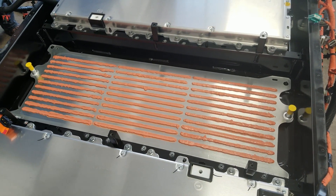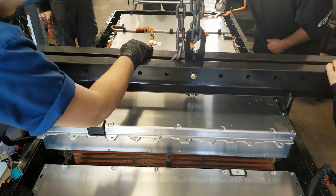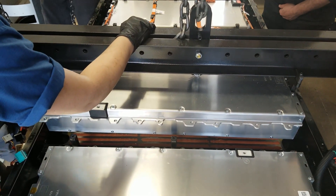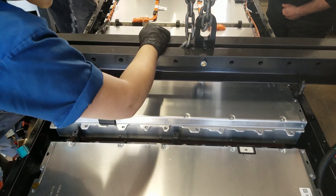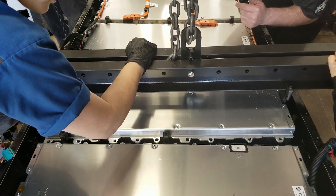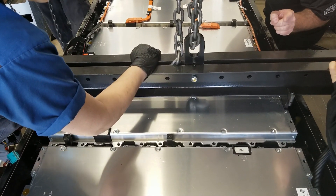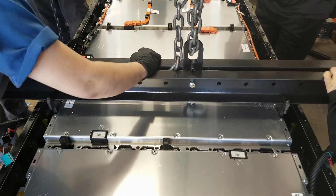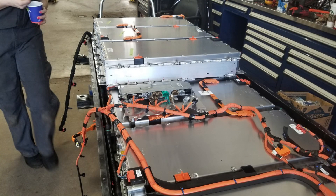We'll go ahead and start installing the pack. [During installation]: "You're going to hit the stud?" — "Yeah." — "Slow down." — "Go this way, right there." — Touch down. Contact. Now it's just about putting it all back together and returning it to service.